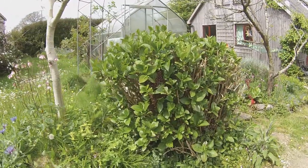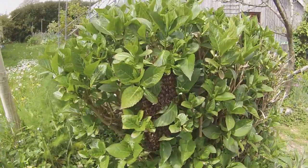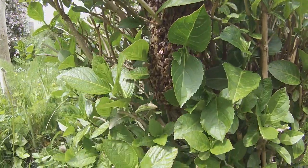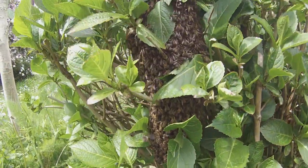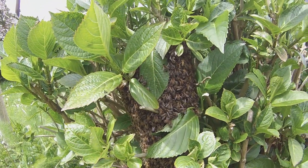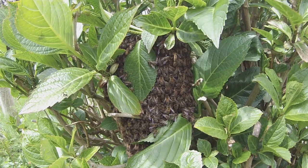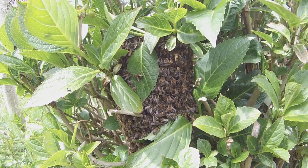Today's swarm is another easy-to-reach one. It's on this shrub right here, and it's a decent size — not huge, but I would say definitely a prime swarm. So we're going to devise a way of getting them out of there, which shouldn't be too difficult.